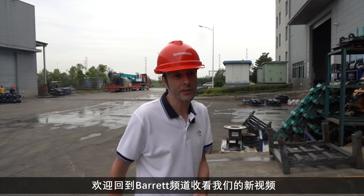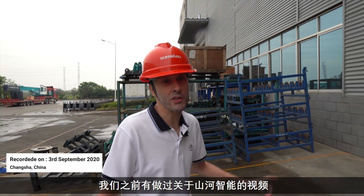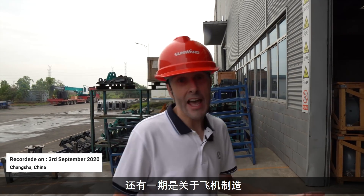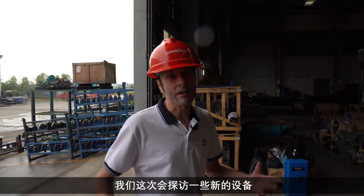Welcome back to the Barrack Channel. We are again at Sunwood and we've done a couple of videos here before — one of our excavator production and one of our aeroplanes. We'll link those up in the description. We're here today to look at a few of their newer things.